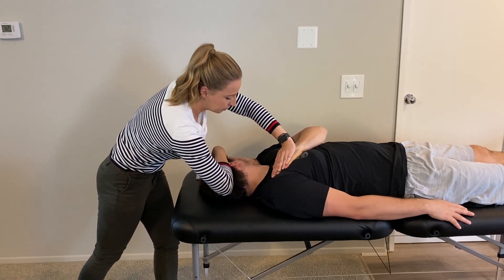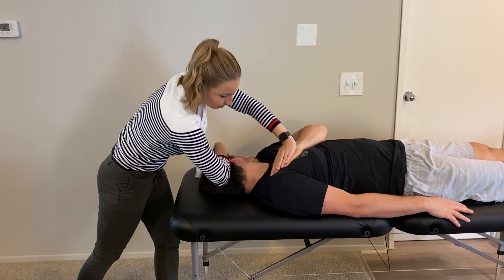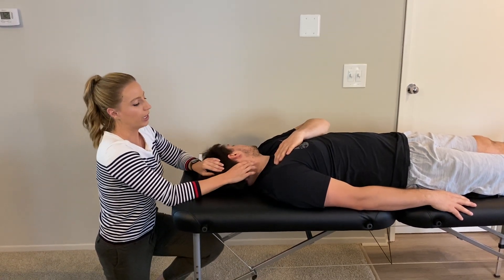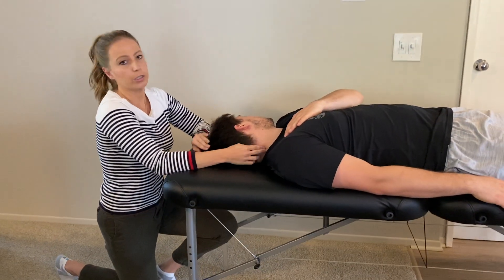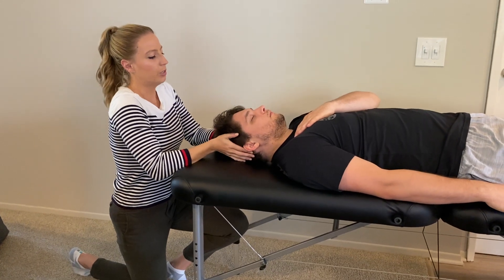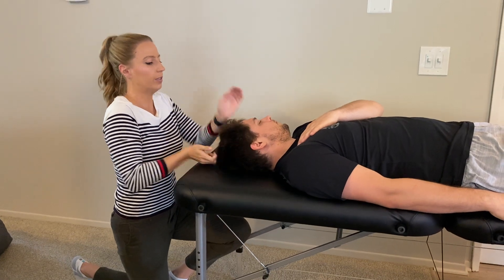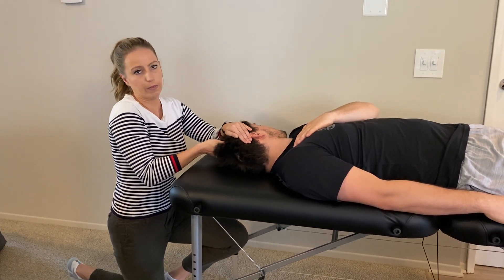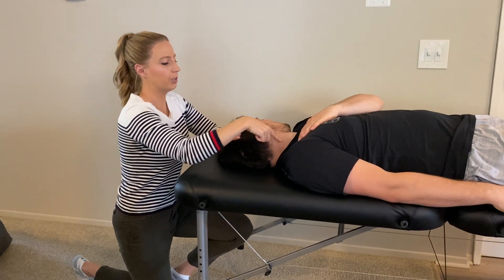Good, relax. Make sure they are tucking their chin as they rotate. You want to do this in three different positions because there are anterior, middle, and posterior fibers — the more rotation, the more posterior you get. Start near neutral, then around 25 degrees, then 40 to 60 degrees of rotation if tolerated.